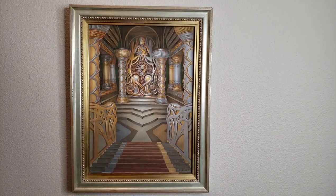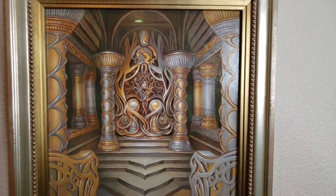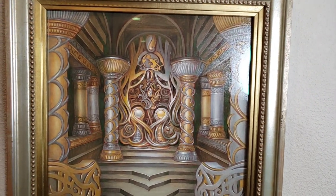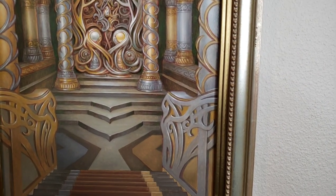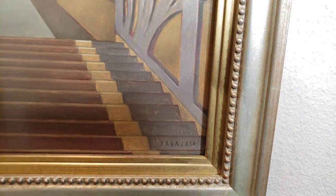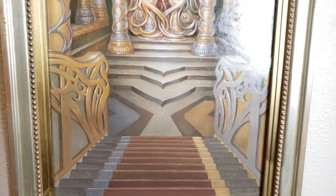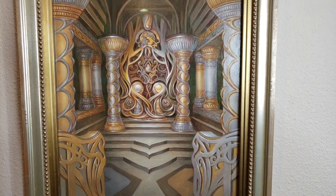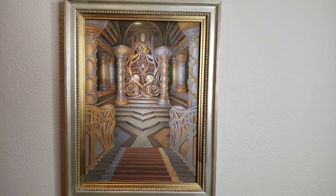Welcome back, everybody. This is the original artwork, Manacrypt, by Volkan Baga for the Kaladesh Inventions set. Beautiful artwork. I'm going to go over the art, investing in art, Volkan's art a little bit, and why it's time to get into some Magic the Gathering art if you haven't already. Enjoy the video.